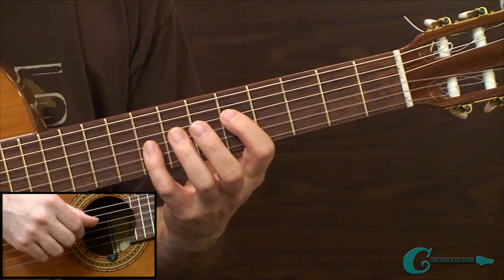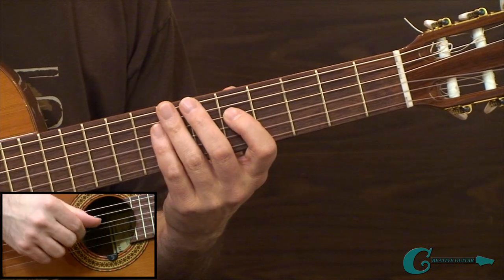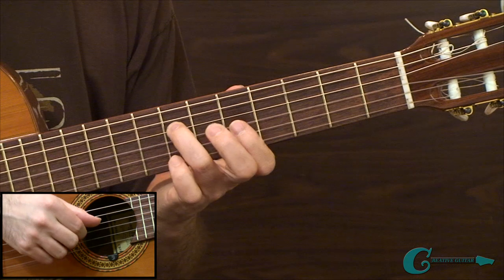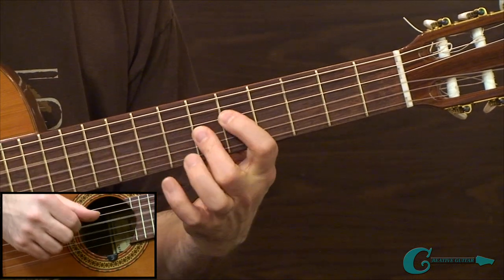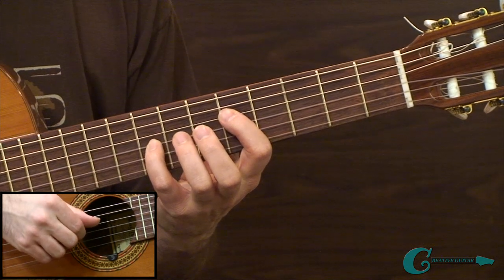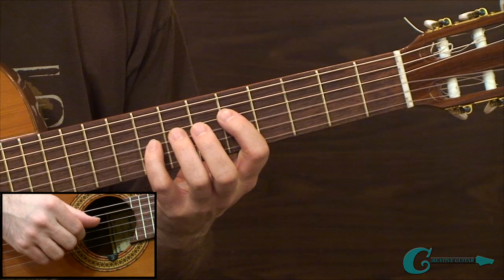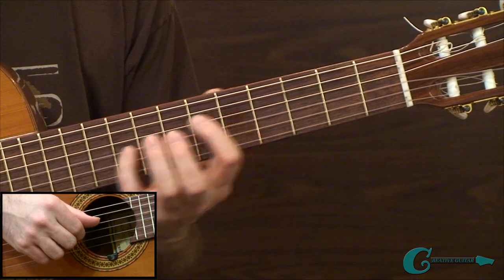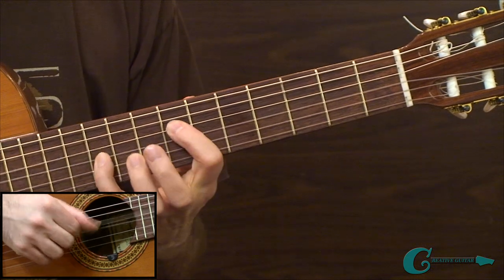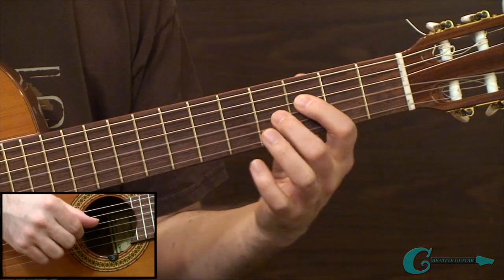Once you get that down, get a metronome ticking in the background and get it very smooth. When it feels decent, begin moving it around the neck. You could move it vertically at first, then horizontally. Try shifting it over a little bit, or work incrementally — start lower down and move it up the neck.